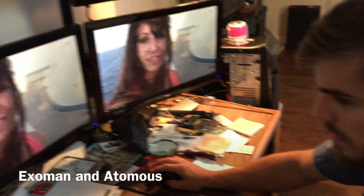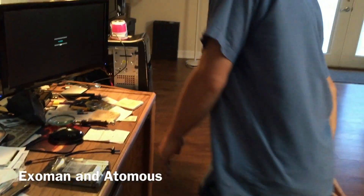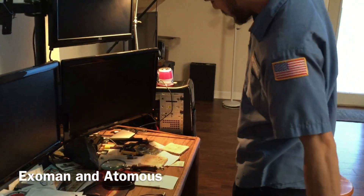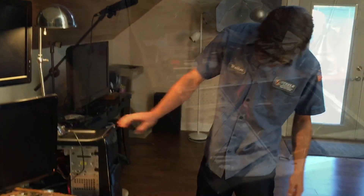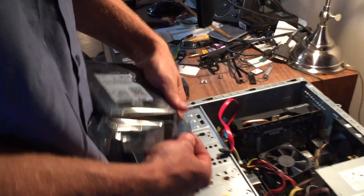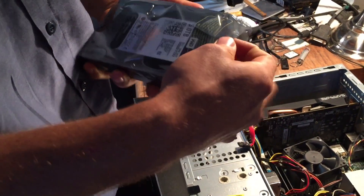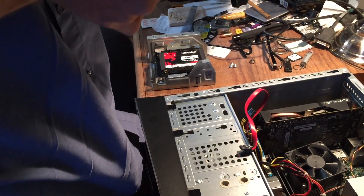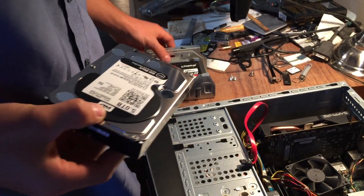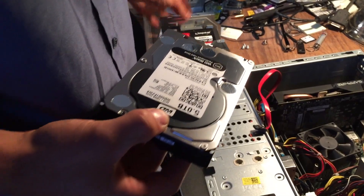First step, gotta shut this down. All right, so this is the unpackaging — got this in an anti-static bag for electrostatic discharge. And what is that hard drive that you've taken out? That's a solid state, 480 gigs. That's pretty awesome — I'm gonna have a 240.